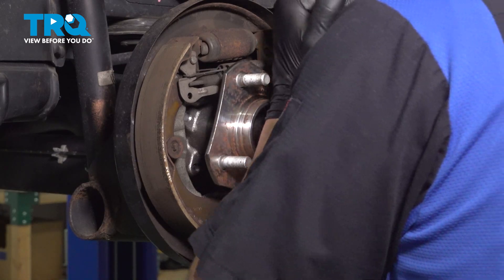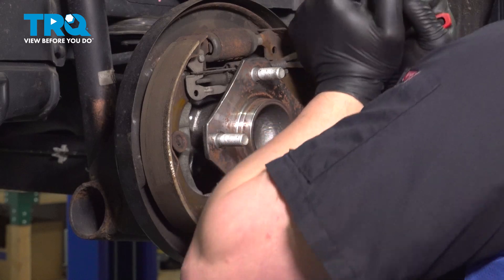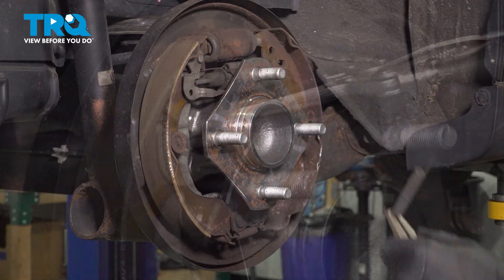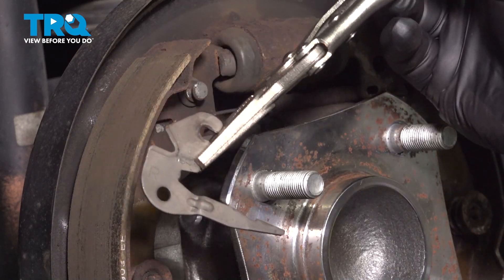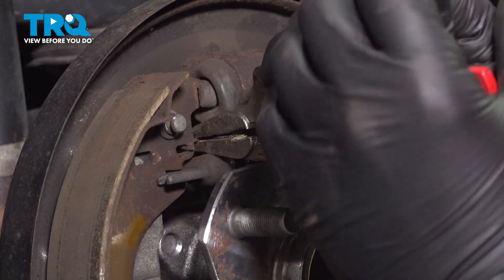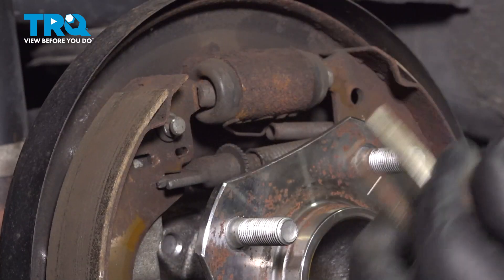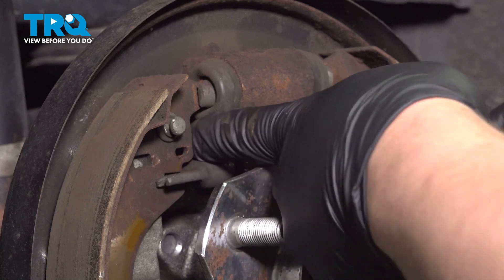Using a pair of pliers, we're going to remove the front spring. Remove the little plate. Remove the bottom spring. Take the top spring out of place.